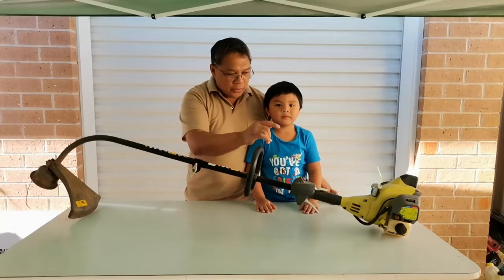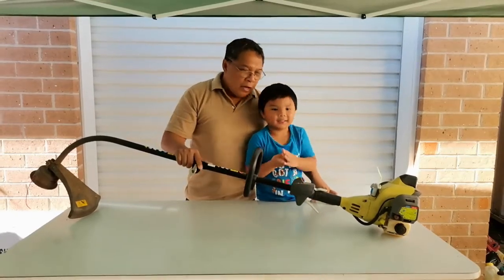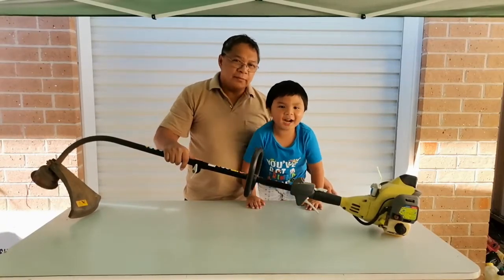I also covered a video on how to replace it. This time I'm going to show you how to replace the carburetor. Let's get started.